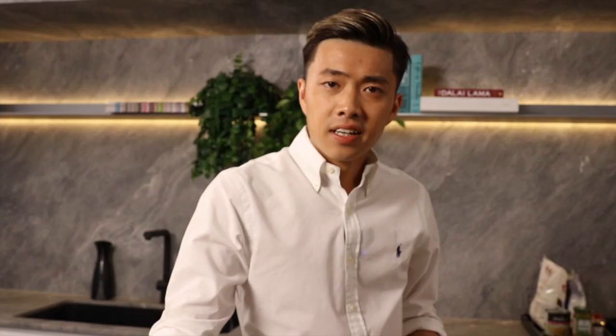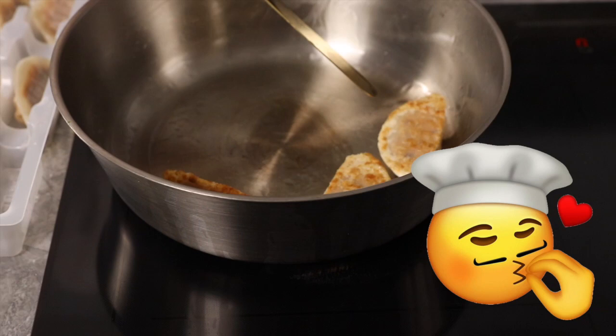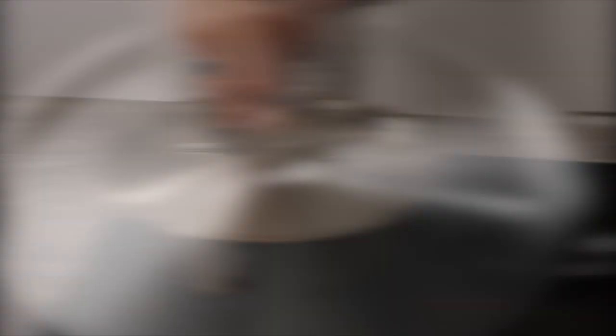For this session, I would like to share with you gyoza. To prepare the gyoza, simply heat up the pan, add medium heat, a dash of oil, and sear two minutes on each side to golden brown. Once you've achieved the golden brown result, add a dash of water and put a lid on it. Let's give this three minutes and we'll move on to the green pea soup.